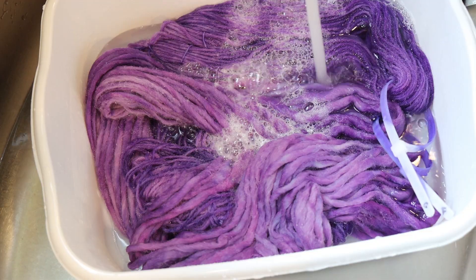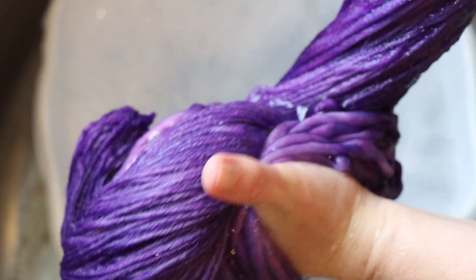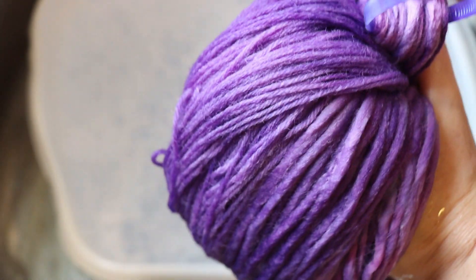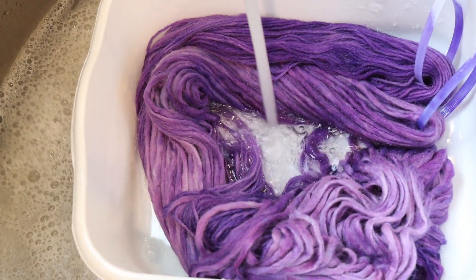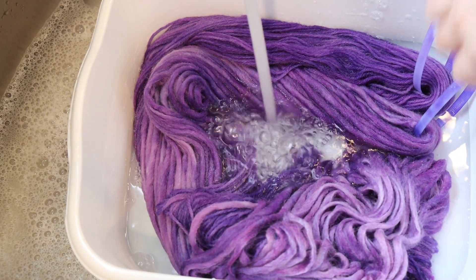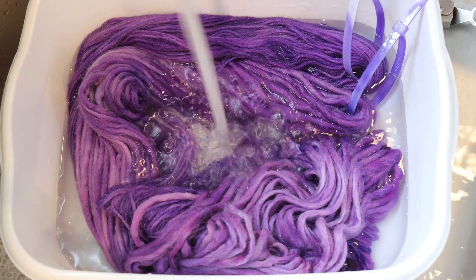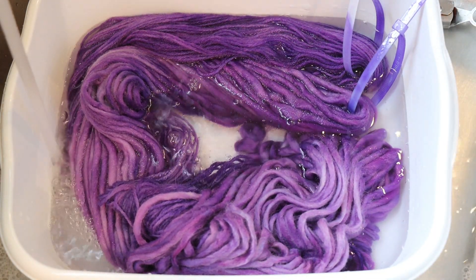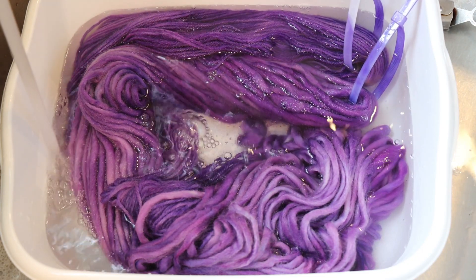The great news is we are not seeing any color bleeding. I do want to be very careful and gentle with our yarn because we don't want any felting to happen. I'm gonna finish rinsing out the soap, then I'll put the yarn into my spin dryer and hang it up to dry.